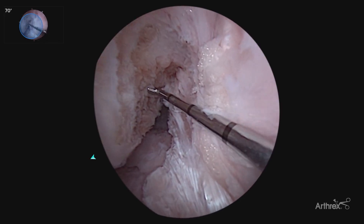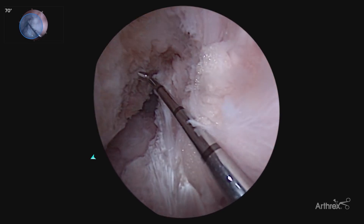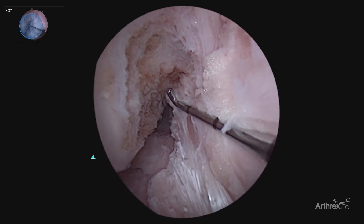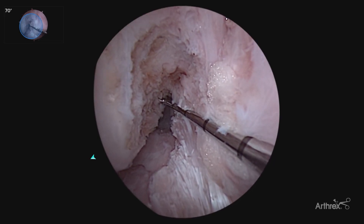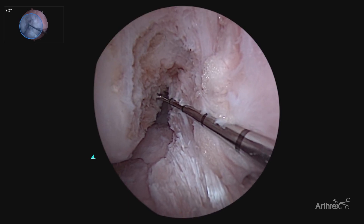As we published previously, utilizing the 70 degree scope, and now the panascope view allows us, as we're drilling our femoral ACL tunnel, to have accurate tunnel placement, as well as accurate depth, being able to measure both the front and the back of our tunnel to assure the appropriate depth, so we don't have any bone plug and graft mismatch.